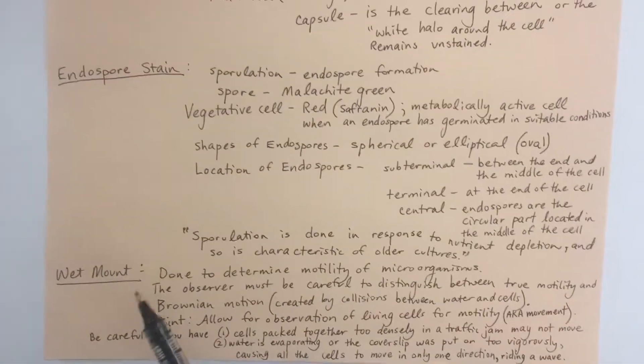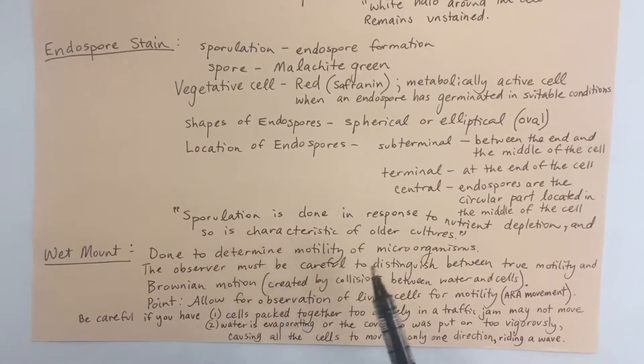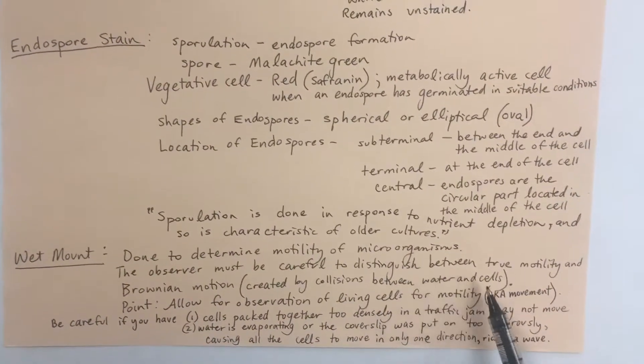Let's go over your wet mount. Your wet mount is done to determine motility of microorganisms. The observer must be careful to distinguish between true motility and Brownian motion. Brownian motion is created by collisions between water molecules and cells.